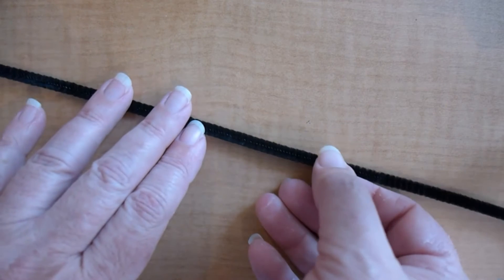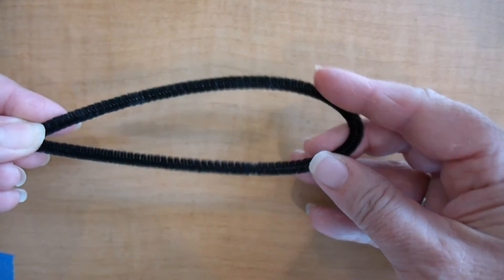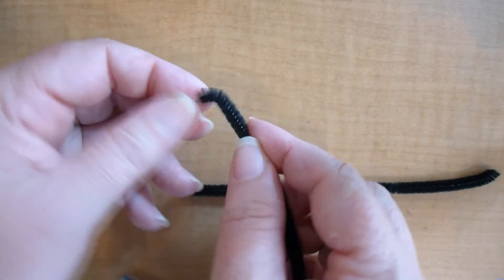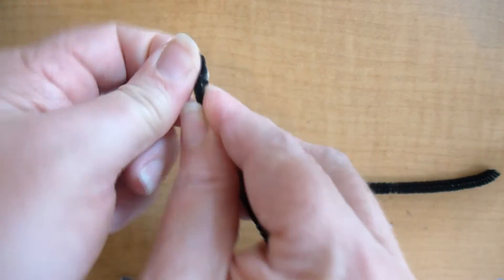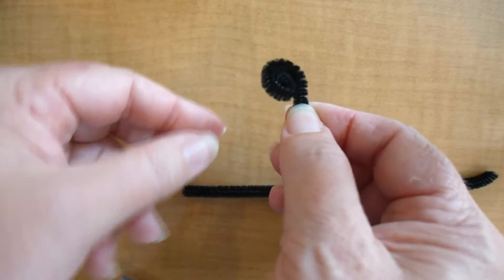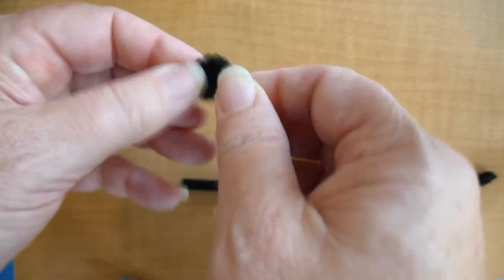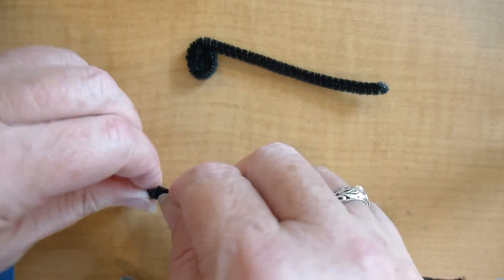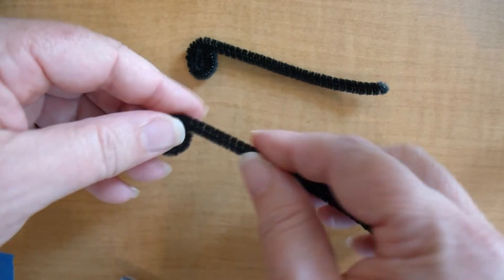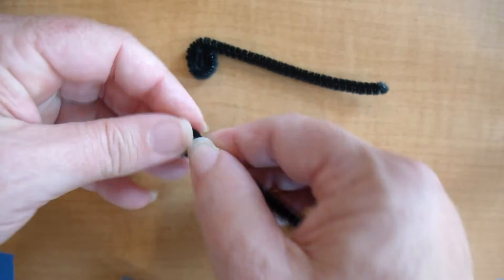Your ant will also need some eyes. You'll take one pipe cleaner, fold it in half, cut it apart, and we'll be able to start the eyes. Some of your eyes will be different sizes, but you can start curling the pipe cleaner or chenille stick so that you get the shape that you want. Once you get something you like, repeat the process with the second one. The long piece of chenille stick can be used to secure it to your ant's head — if you have too much, you can always cut it off.